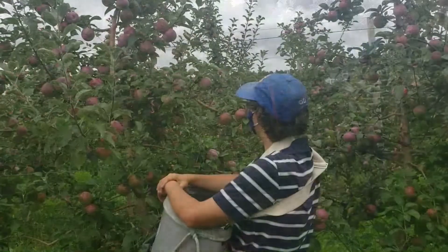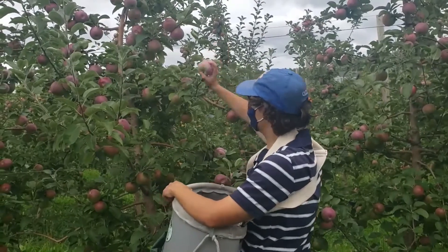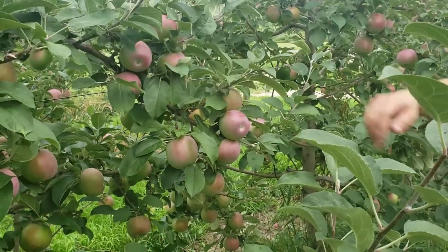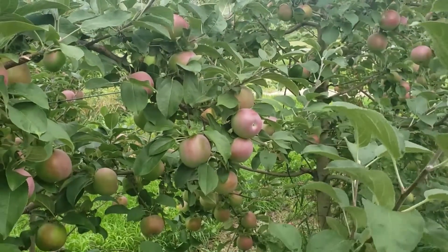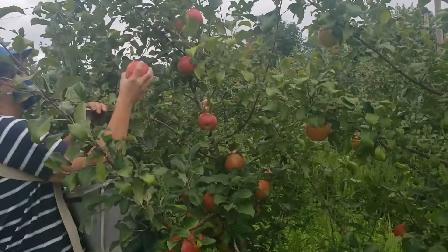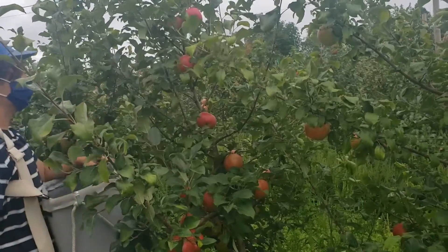Sample from different sides of the trees from areas within easy reach. Avoid sampling from shaded tree interiors as these fruit will likely be less mature. Choose fruit that are of average size and color to get a general idea of the block's maturity, avoiding atypically advanced fruit. An exception might be if you're planning to spot pick a multiple pick variety, in which case choose fruit of a sufficient color that you would harvest during that first pick.